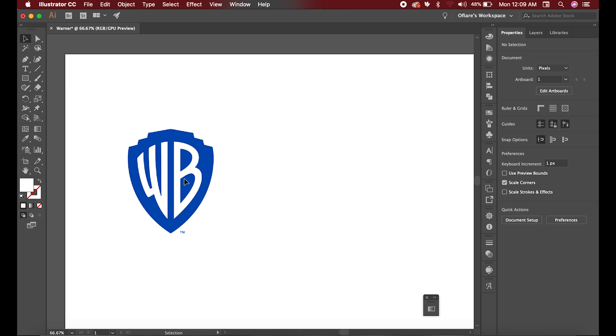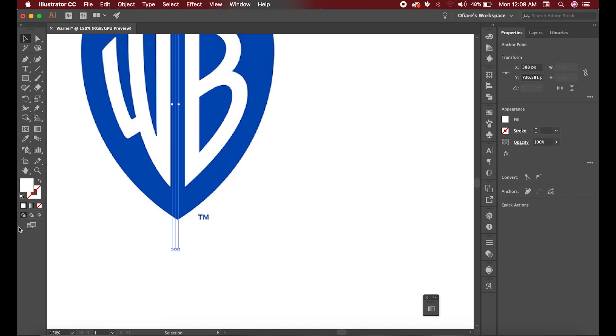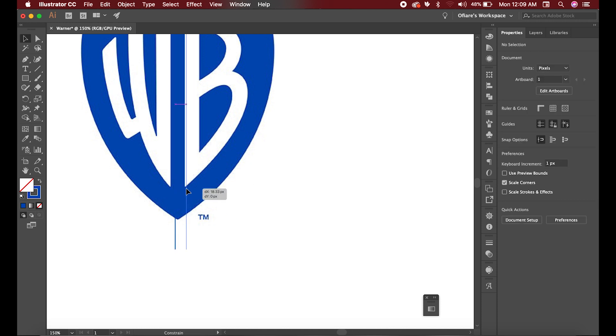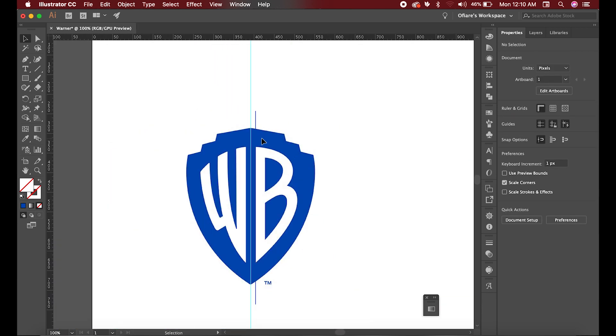When I'm done locking that layer, I can start getting dimensions from here. As simple as that, I'll draw a line here and make it a blue line. I'll move that blue line to the first point. That will serve as our first line. Now we'll bring out our ruler using Command and the arrow key.